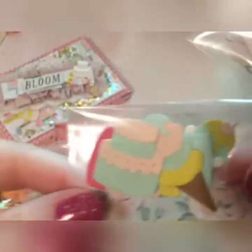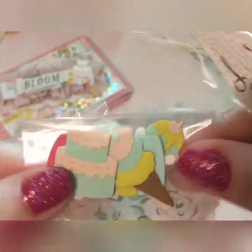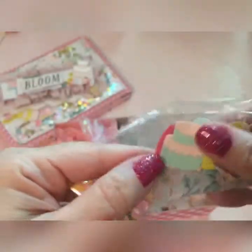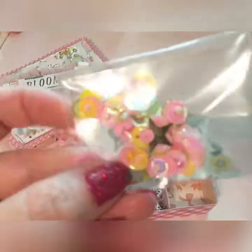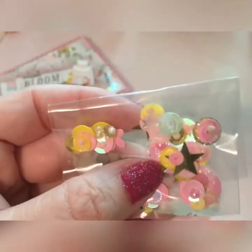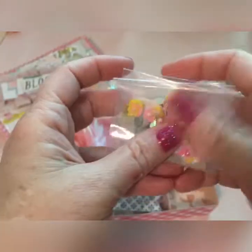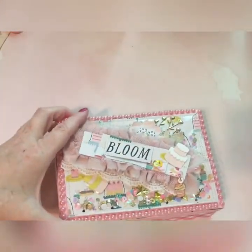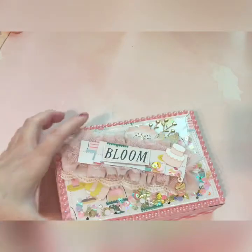And then a whole bunch of sweet die cuts like ice cream, milkshake, and a little cake. And then here I've made a whole bunch of little sequin clusters that she can just glue onto her projects. I put all those in there, and that is my little label making kit for her.